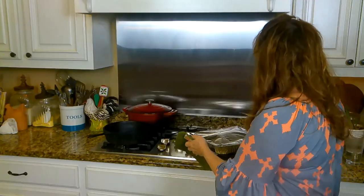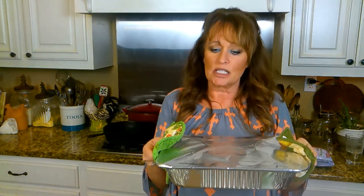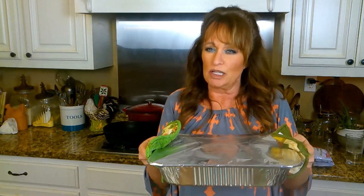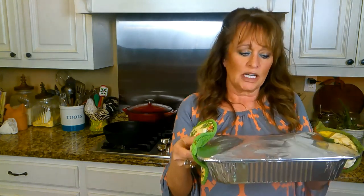It's been 20 minutes and this thing smells so good already. I'm going to slide it into the oven on 350 degrees and let it go somewhere between 45 minutes and an hour. All our ovens are different and all sizes of pork loin are different, so what I want to tell you is it needs to reach 145 degrees in the middle with a thermometer — that's how you'll know it's done.